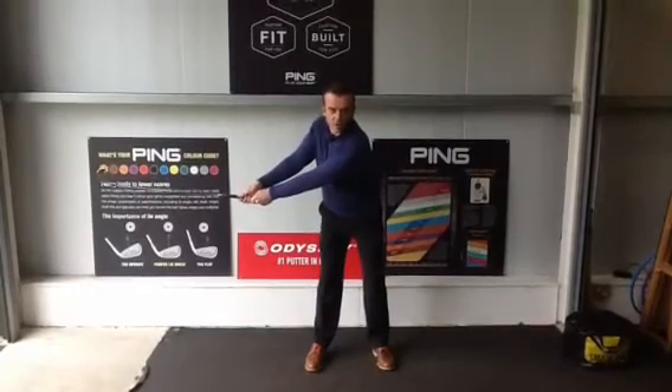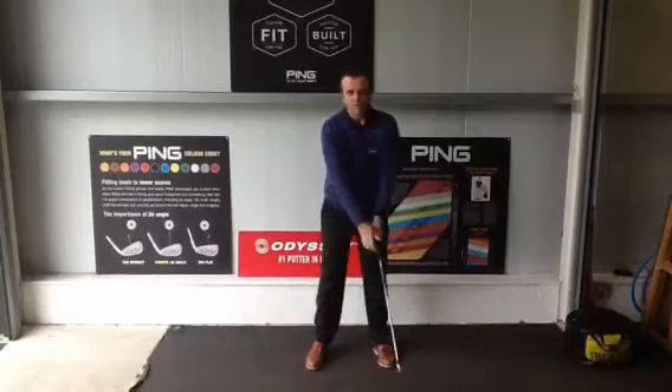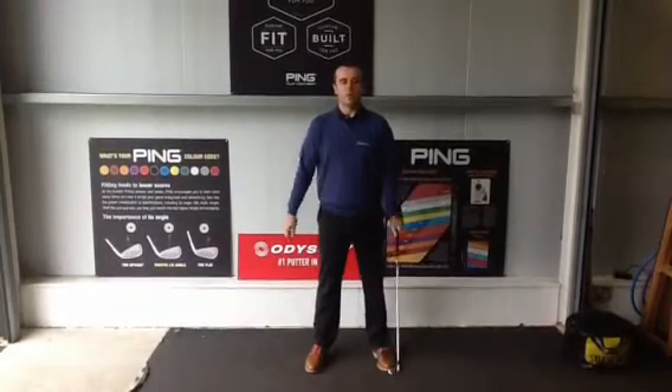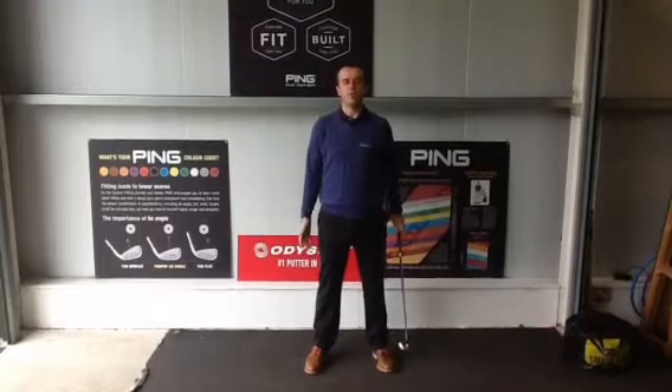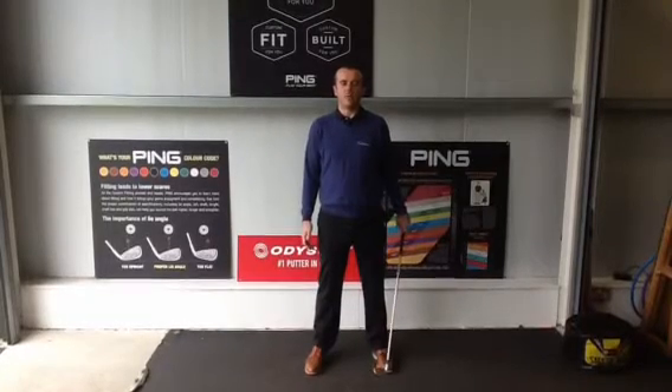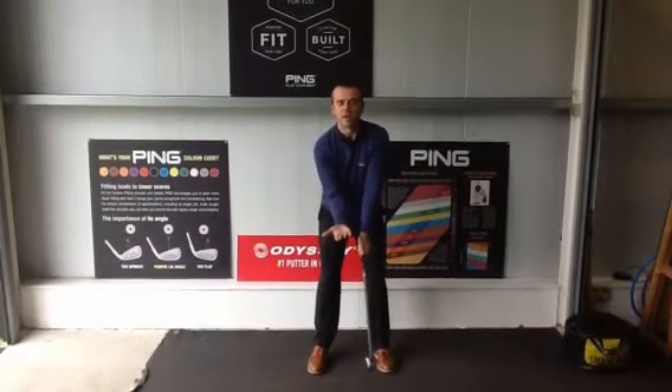It's a position that can create a huge amount of width in the backswing, but we don't believe width is something that's necessary. What we do to help all of our golfers improve their ball striking and change their ball flight is to get them to put their right arm in a specific position at address.